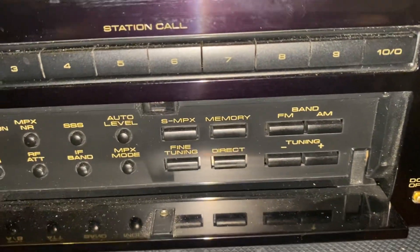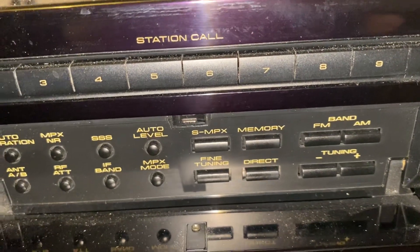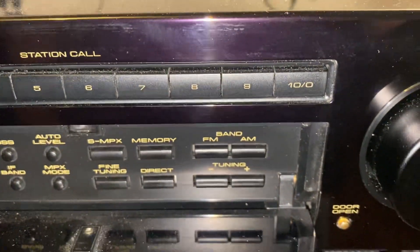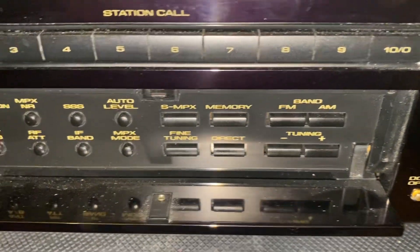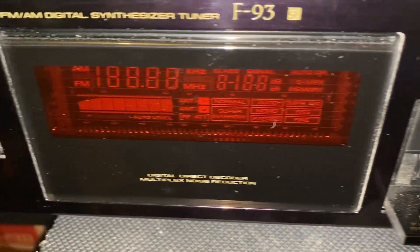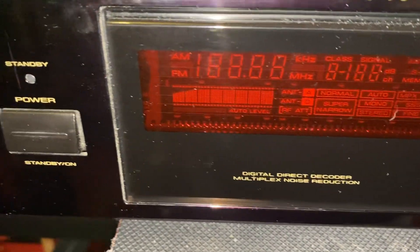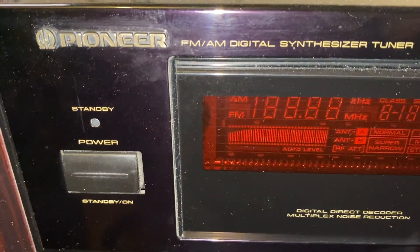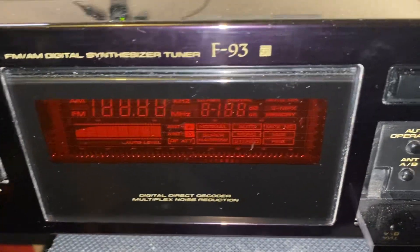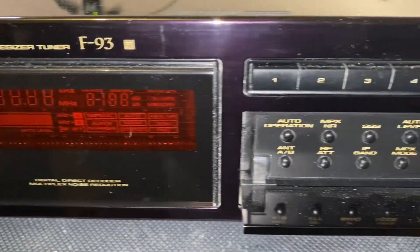Inside it's packed with lots of goodies. Yep, it's high-end all right - it's worth a bit of money, this tuner. It's a beautiful tuner, made in Japan of course - nothing but the best.